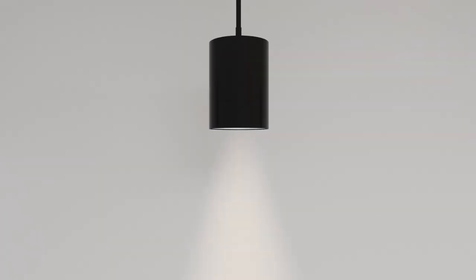Field interchangeable optics provide five crisp beam angles and allow for broad design flexibility.